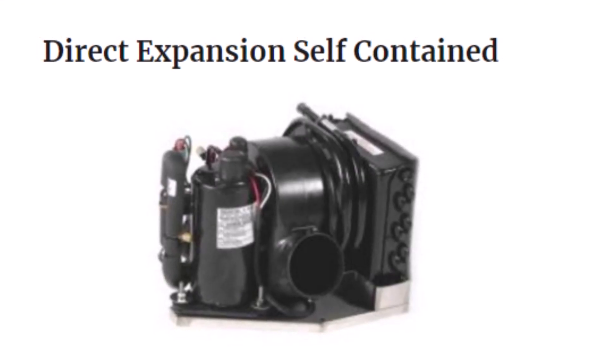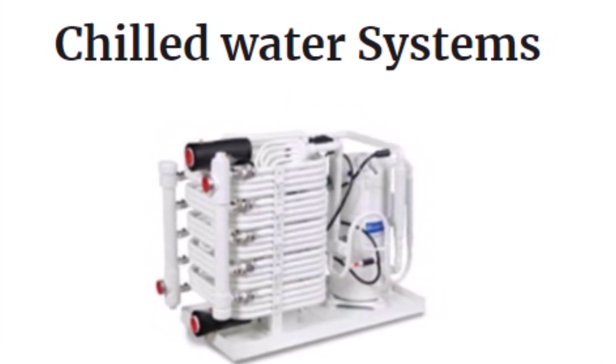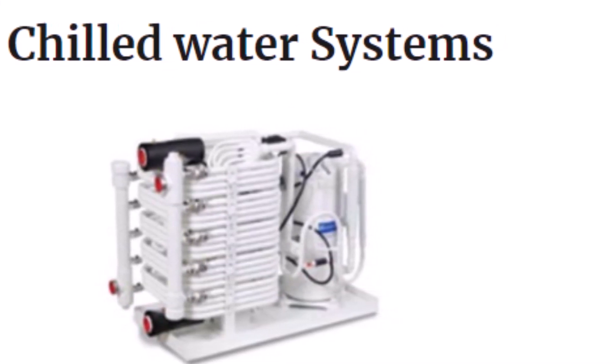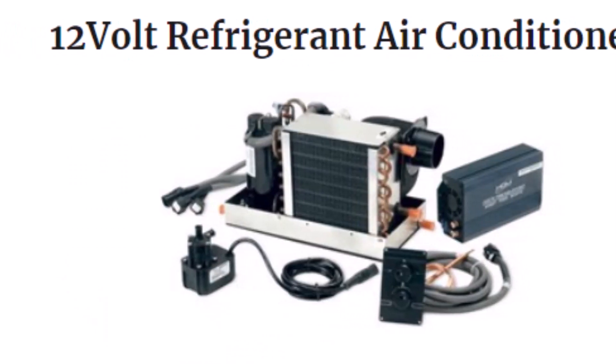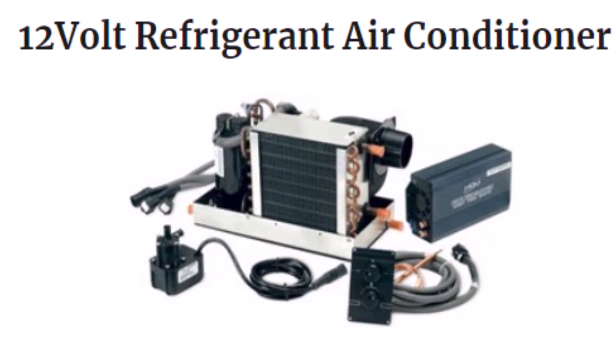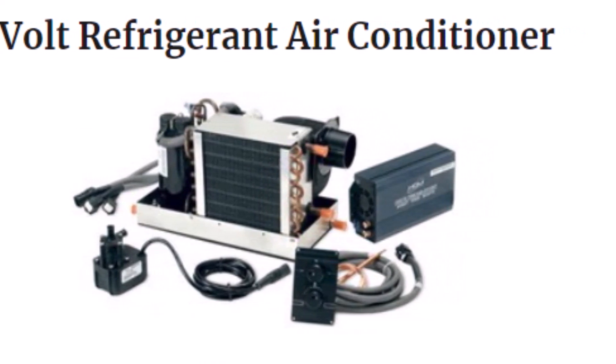The next type is the built-in air conditioner. These come in many different styles, but what they all have in common is they're not cheap and they take up a lot of space. But they are the most efficient by far. I rarely see these on small liveaboard boats just for those reasons alone, so I won't get into them too much today.